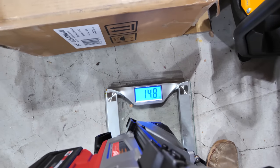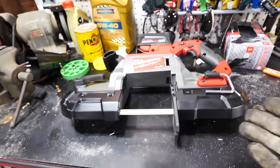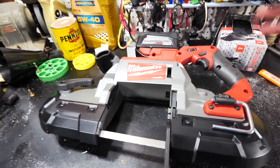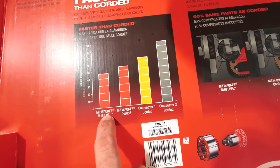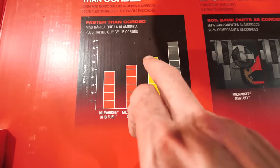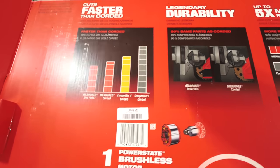Let's put it on the scale — 14.8 pounds. Not lightweight when you're extending it out. Keep that in mind if you want the smaller version. This thing is a beast. Another amazing thing: it uses 90 percent of the same parts as the corded version and is actually faster. Looking at the cut-time chart, this M18 Fuel cuts in about 45 seconds, the corded Milwaukee is around 60, the DeWalt corded is 65-70, and the cheaper competitor is at 80-90 seconds.